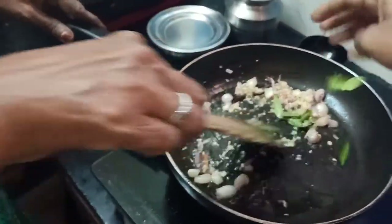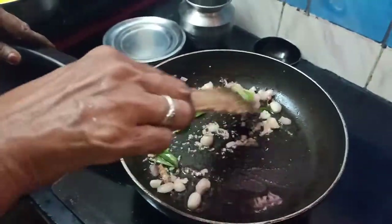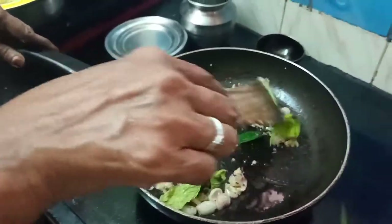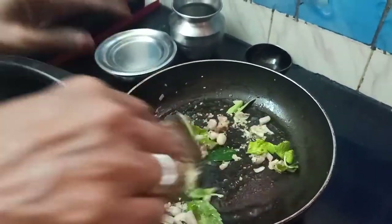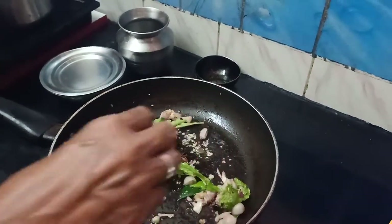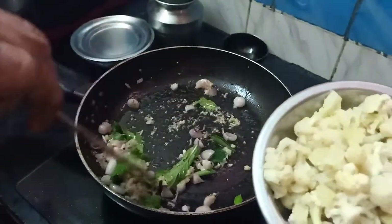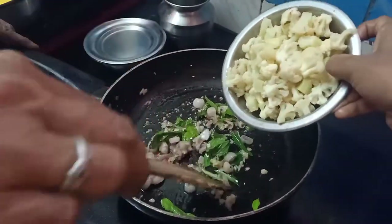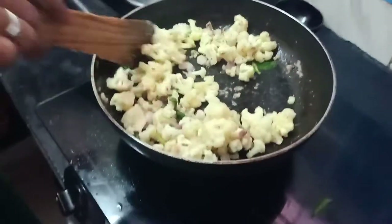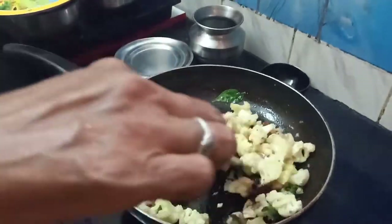Put the garlic into the ground. Cauliflower.